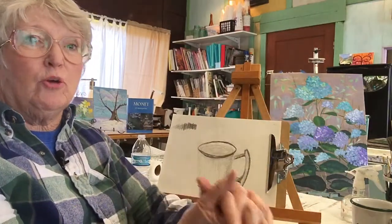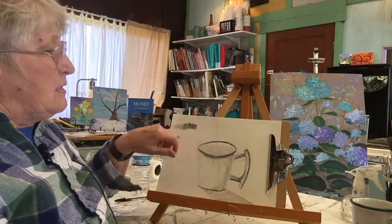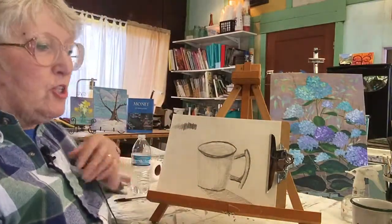It's also a good way to warm up. If you want to draw something but you don't know what to do, do one of these with your pencils and your brain will start to move.